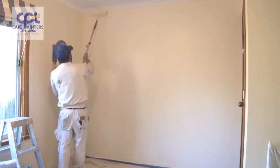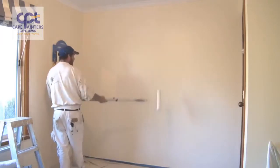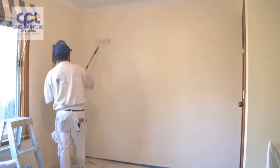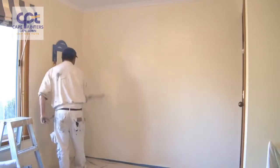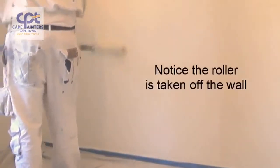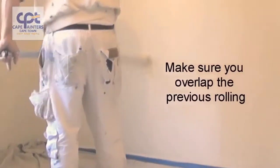Some people like to start from the top and come down, taking the roller off the wall each time and putting it back up. That's a bit of a waste of time. I find it's just as easy to go from the bottom up and back down. If you start at the top and roll down, you'll always worry about hitting the corners each time you put the roller on the wall.